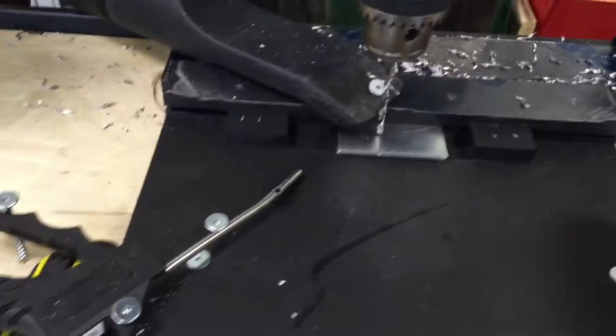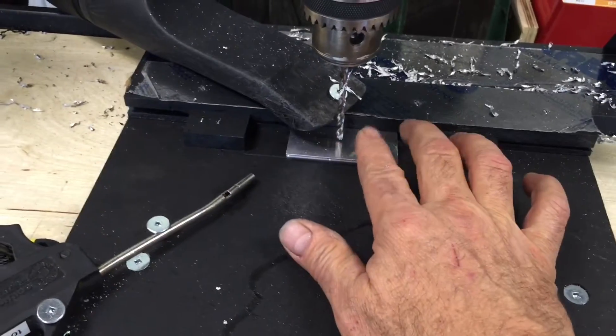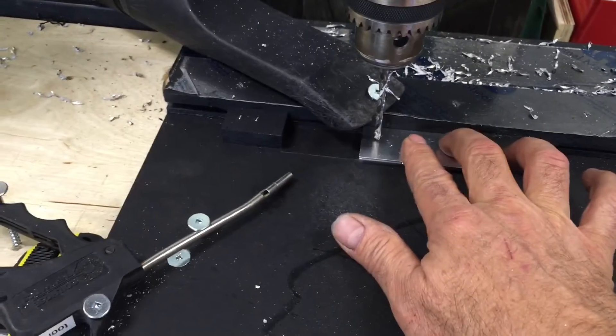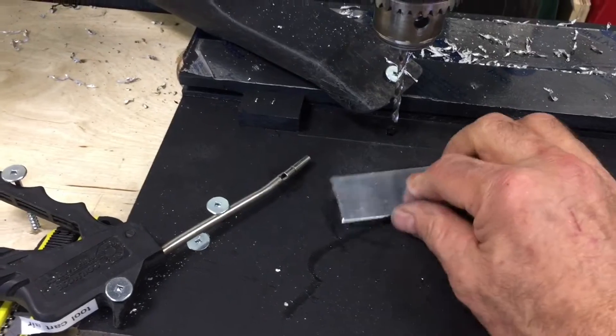We've put a small groove in the back which keeps the drill bit from lifting the part up — you can see that groove back there.